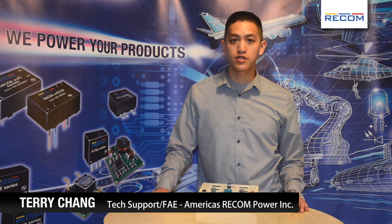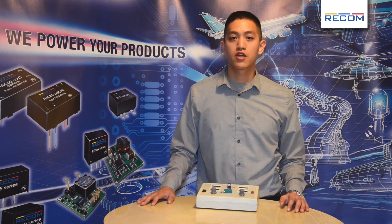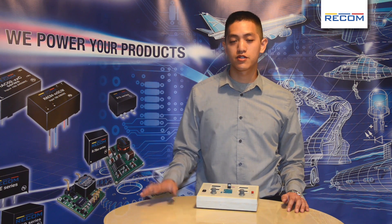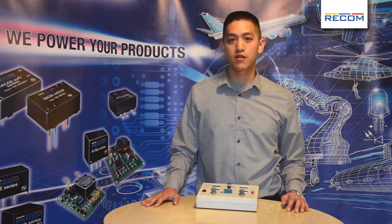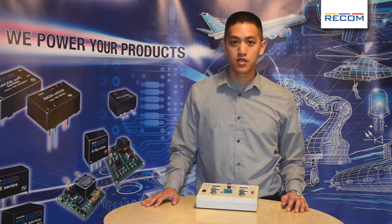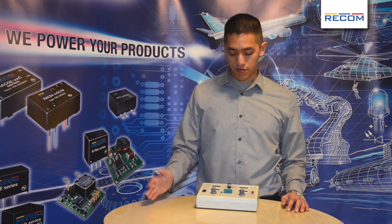Today I'll show you the difference between a linear regulator and our Recom switching regulator. Linear regulators have been used many years in designs, but however, due to the poor efficiency and the heat sink requirements, there's been replacements.